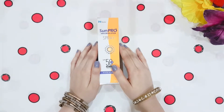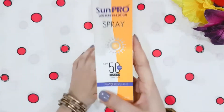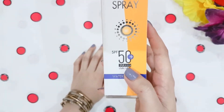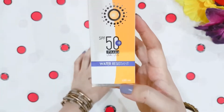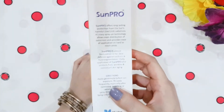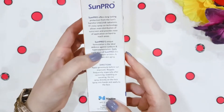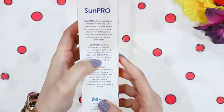Now let's talk about the packaging. This is in orange and white color cardboard packaging. It is written that it is SPF 50 plus PA++++, water resistant, and you get 100 ml for Rs. 1200. It protects you from UVA and UVB rays and has a unique formulation.